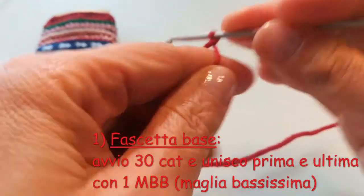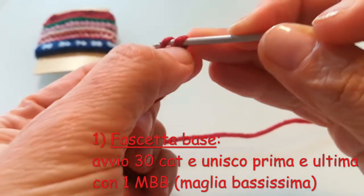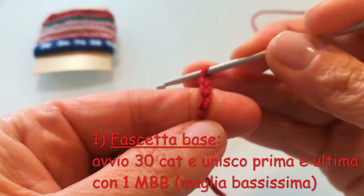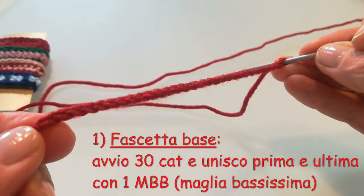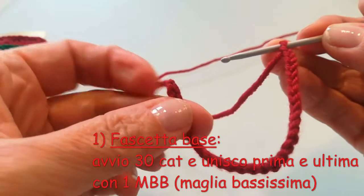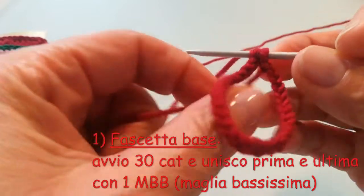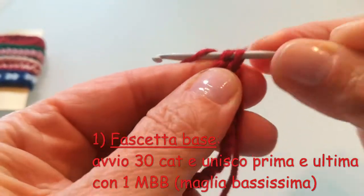Per realizzare questa fascia base devo avviare innanzitutto 30 catenelle. Quindi vado a fare il cappietto e poi le 30 catenelle. Realizzate le 30 catenelle, il passaggio successivo è quello di unire l'ultima e la prima catenella del giro con una maglia bassissima. Quindi vado a individuare la prima catenella del giro, entro nella catenella e chiudo il lavoro a cerchio con una maglia bassissima.